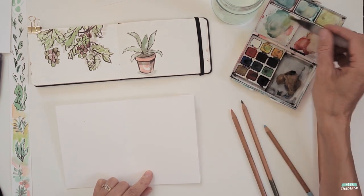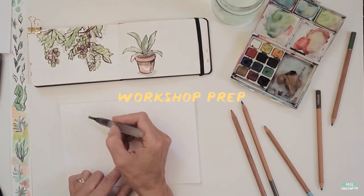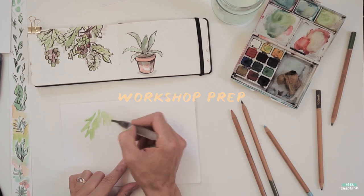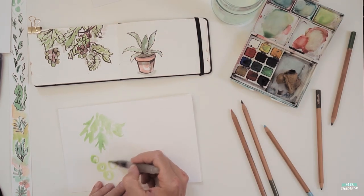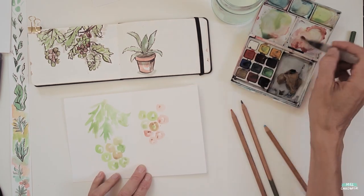Hi guys, welcome back to my channel. Today I thought I would just give you a little bit of a glimpse into what I was working on this past week.